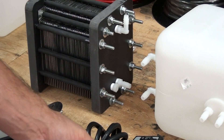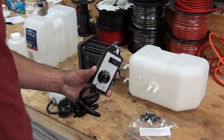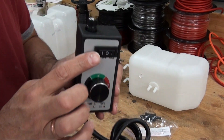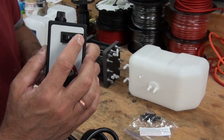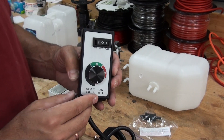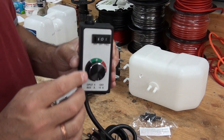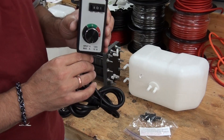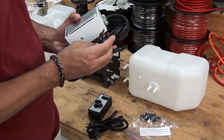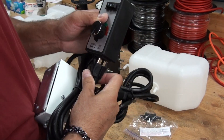This is pretty simple to hook up. You'll take your variable controller and plug it into the wall. Right here on the controller there's a full, off, and variable setting — it's in the off position. Right here is a fuse; it's a 15 amp fuse, so if you go over 15 amps that'll blow and keep your whole system safe.